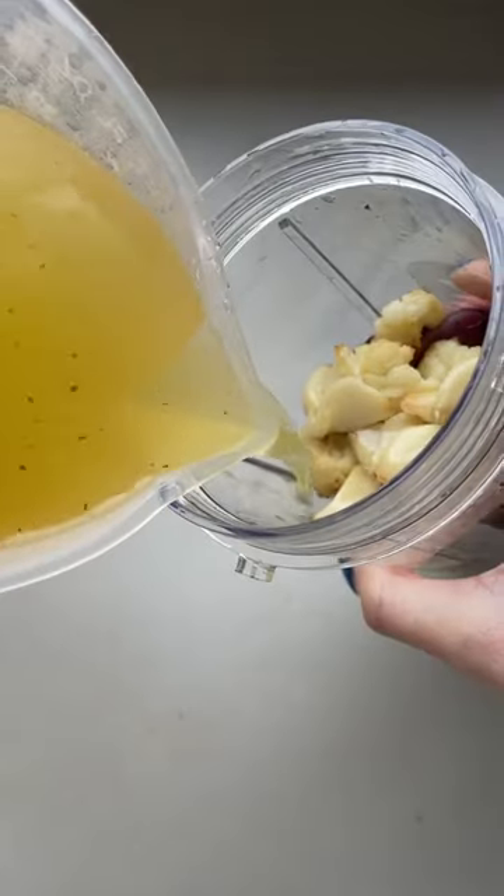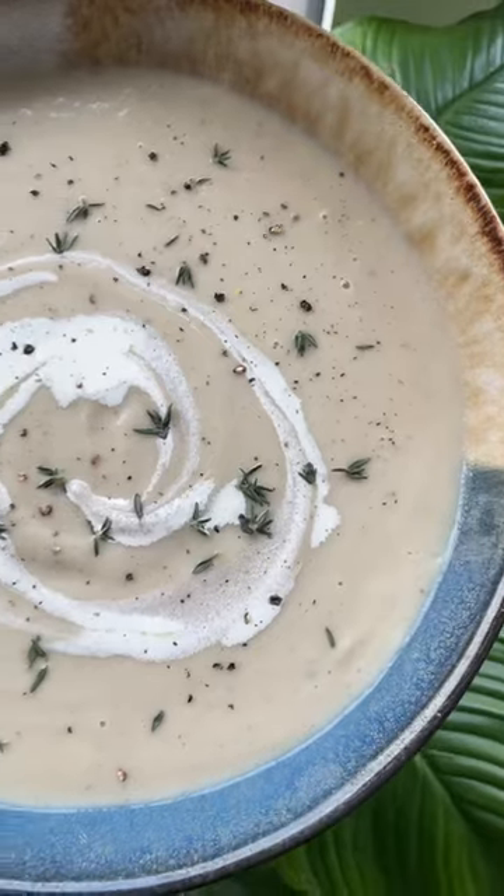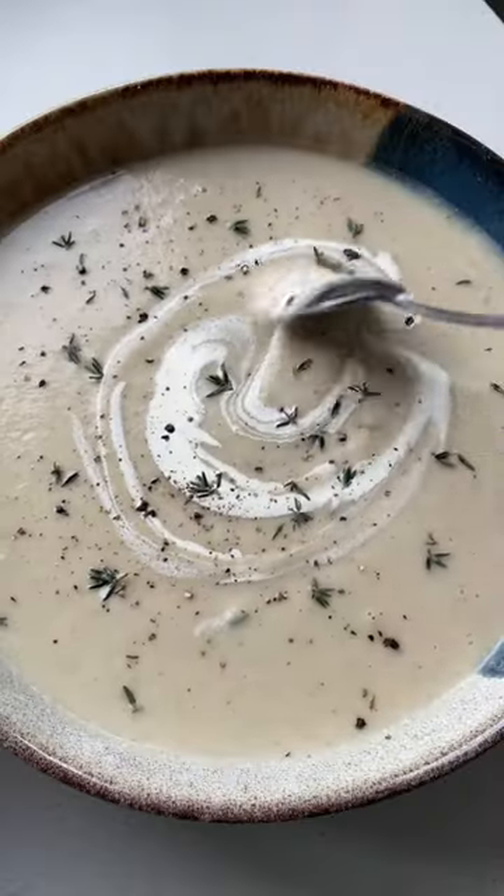Once it's cooled, add it to a blender with some veggie stock cube and blend until smooth. Then top it off with some plant-based cream and serve it with some crunchy bread, and you are done.